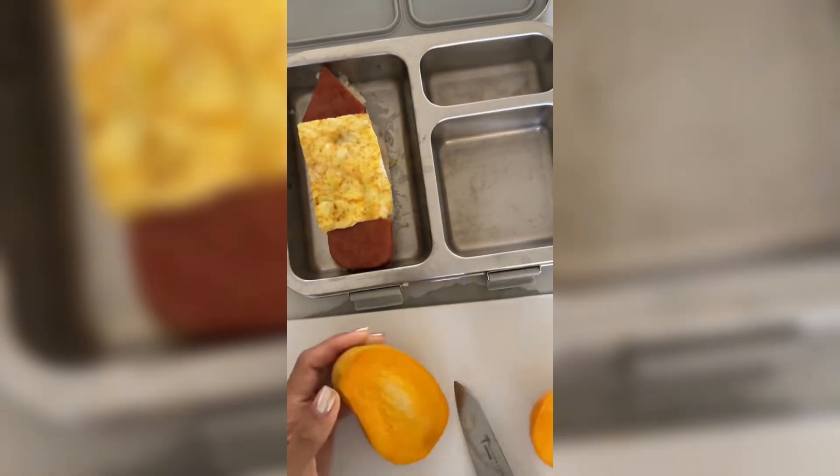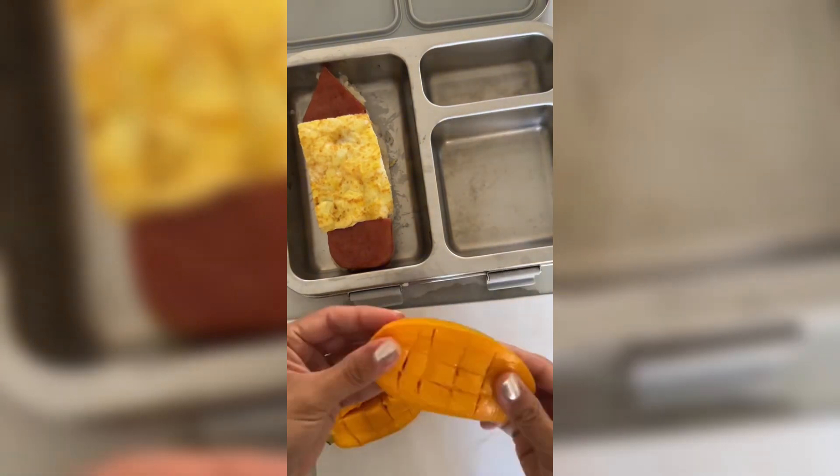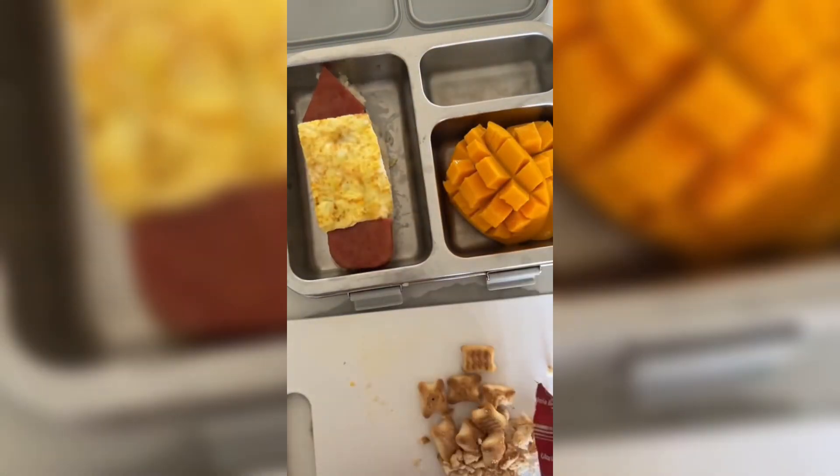Now I have some mango here. I'm cutting on both sides of the pit, making vertical slices and then horizontal slices, and when you push them up it looks like that.